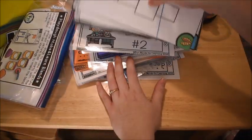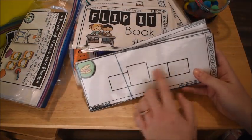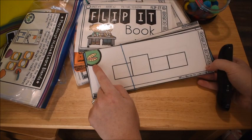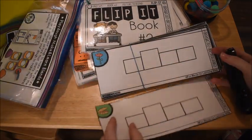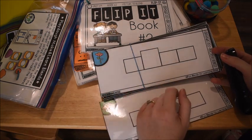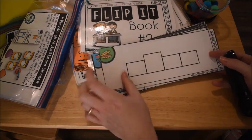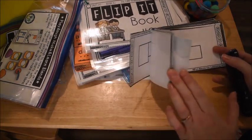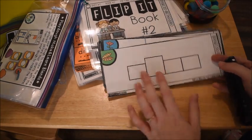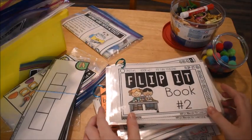There are also fill-in-the-word cards where he uses his magnetic letters to make the word. For example, 'clam' — he builds it with magnetic letters, then moves on to the next one. 'Stem' from a flower — he makes 'stem' and we talk about the blend 'st.' In 'clam' the blend is 'cl.' There's a whole set of these that come with the unit.